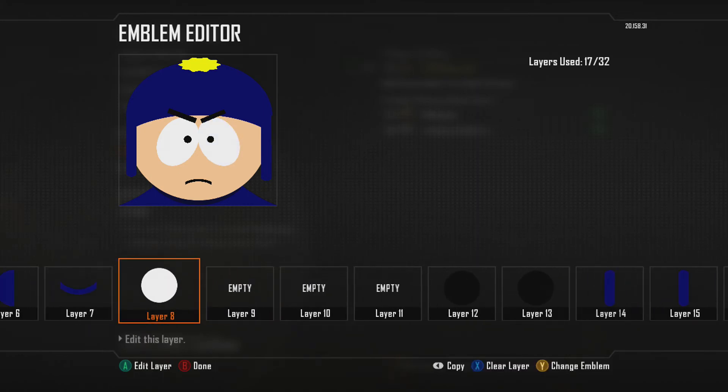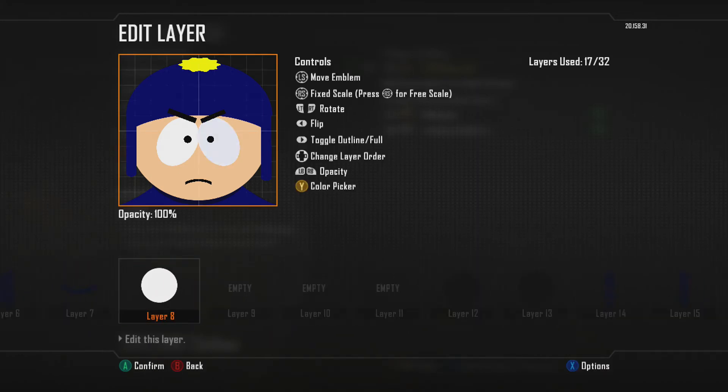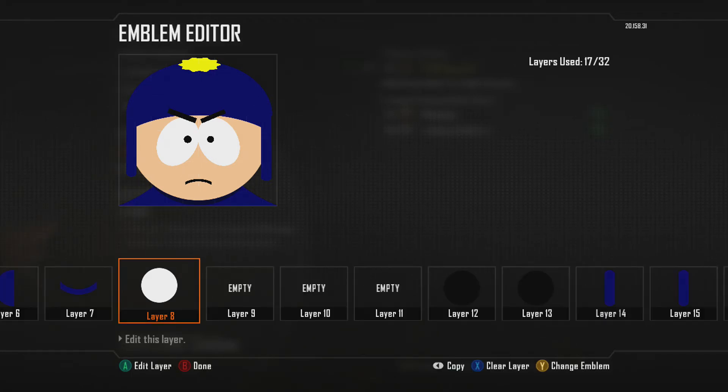For the other circle, I just use another eye, obviously. The best part about the new emblem creator is they have a grid on there, as you can see, so you can center the eyeballs, make them the same size, just flip them, rotate them so you know exactly that you are right down the middle.